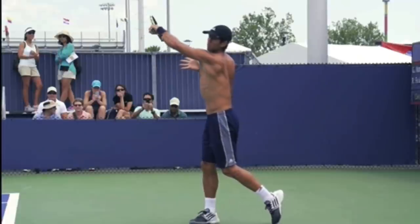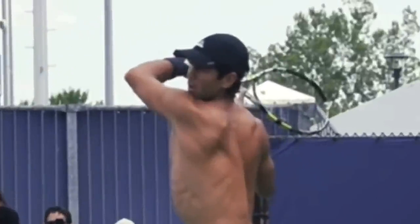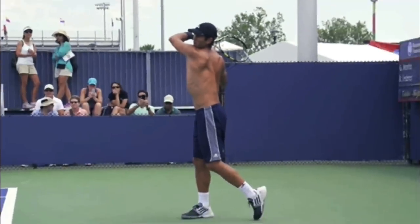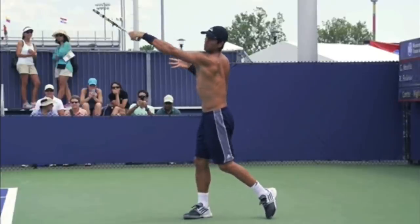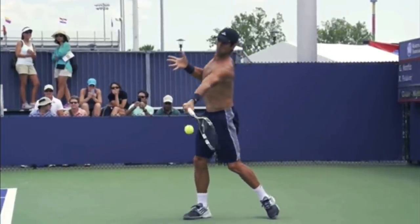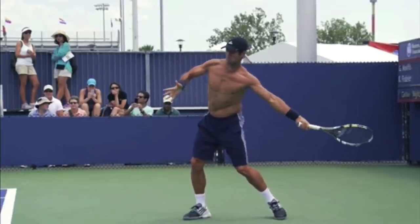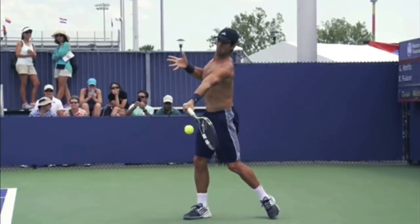And last, look how high his finish is. He's finishing almost like he's listening to his watch. So he's got his elbow pointing at his target and his armpit is exposed to his opponent. Again, these are all things that are going to help you swing within the lines of the court and help you be consistent and guide the racket towards your target. Make sure that you are rotating your body from sideways to forward to pull the racket into contact rather than just swinging your arm.